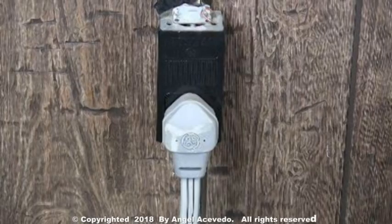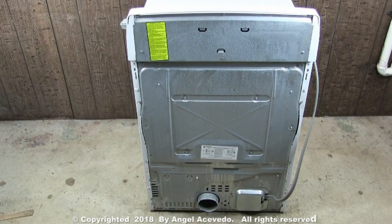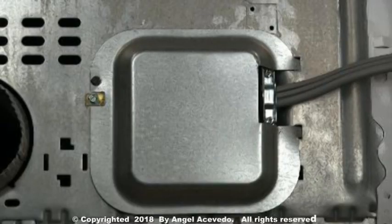Disconnect the dryer from the wall outlet. I will let you know when to connect it again. You will need to remove the terminal block cover plate to get access to the terminal block. Go ahead and remove the terminal block cover plate.